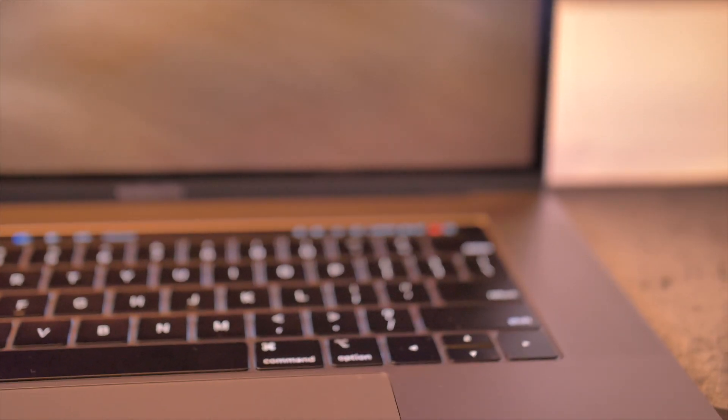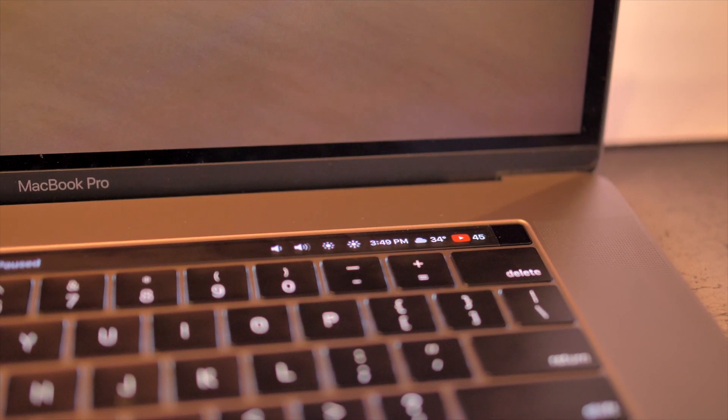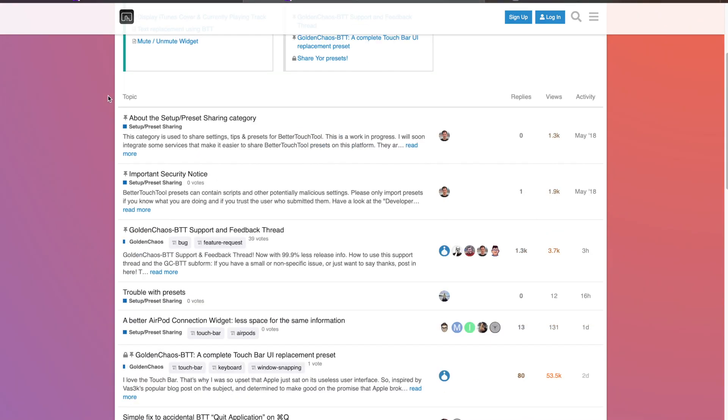Seriously, you can do just about anything you want. I even wrote a script that displays my current subscriber count on the touch bar. There's a huge community that shares their presets, so I downloaded the most popular one, Golden Chaos, and edited it to my liking.